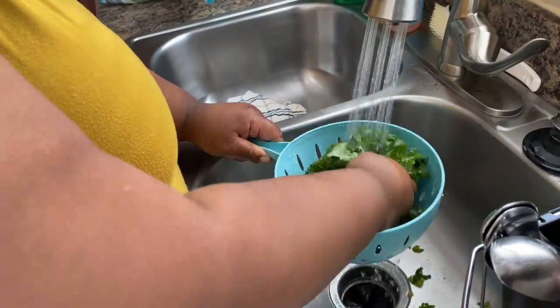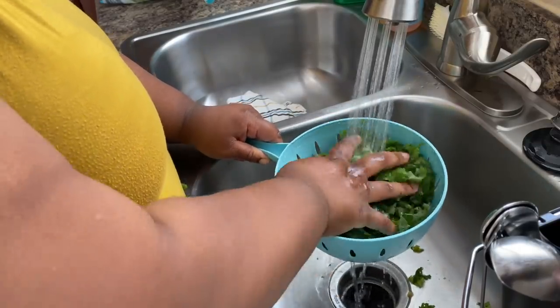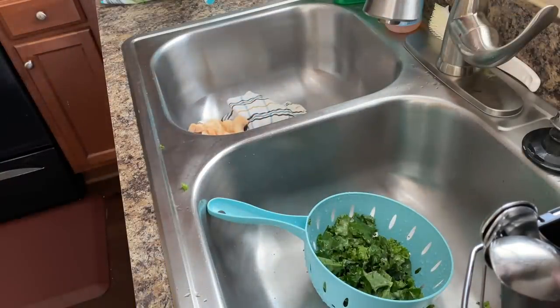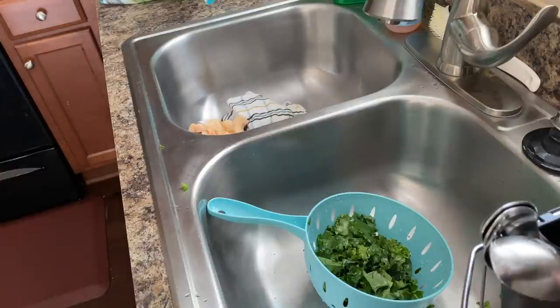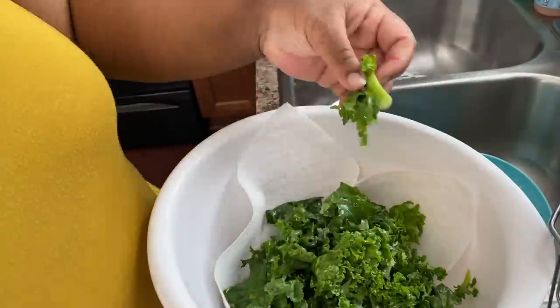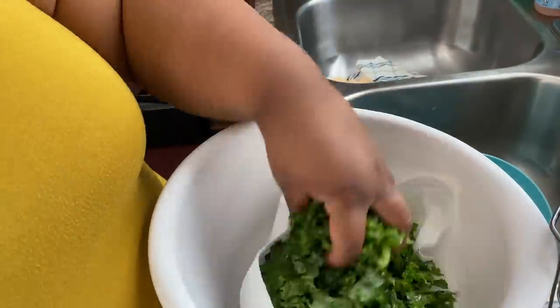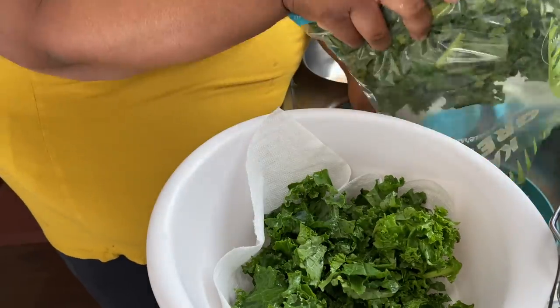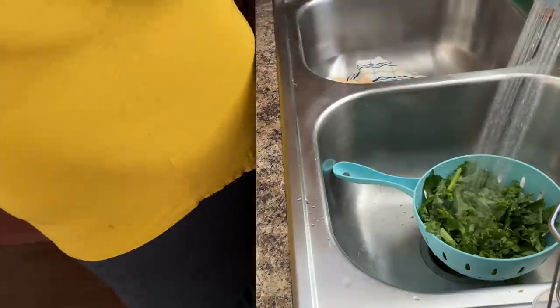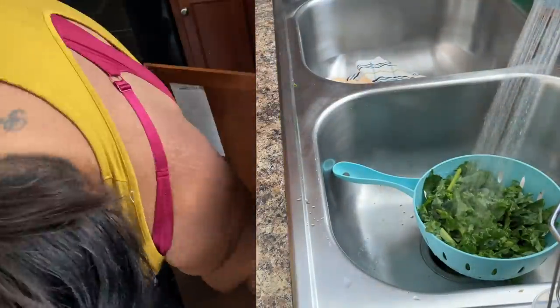So right now I'm just going to be pretty much rinsing my kale. In this recipe, you want to make sure you take out all the stems — you don't want any stems in your salad, you really just want the leaves. But if you like stems, then I guess you can keep it, but me personally I don't. So I'm rinsing up and I've got a paper towel inside of a bowl to help absorb some of the water from the kale as I finish washing it.